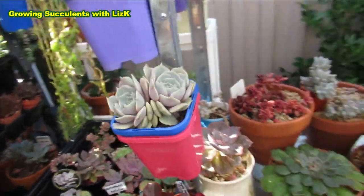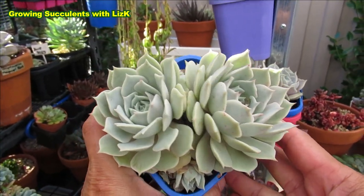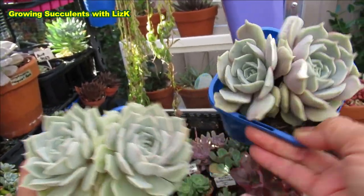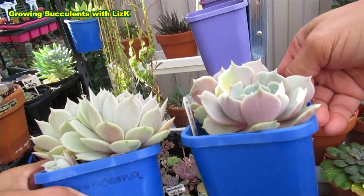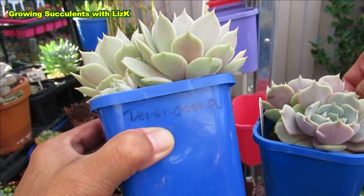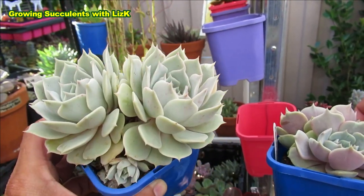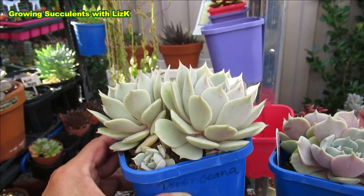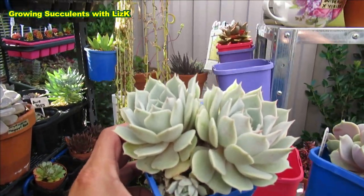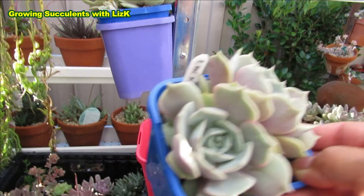This Echeveria Lola got a little bigger - put on too much weight. Someone asked me to show my Lola, so here it is. See the difference between this one and that one - this one is more pink, even on the sides. This one has the label 'deranciana' because I suspect it might not be a Lola even though it came with that tag. After some research, I found that there are two forms - Lola and deranciana - and you can easily mistake the two.